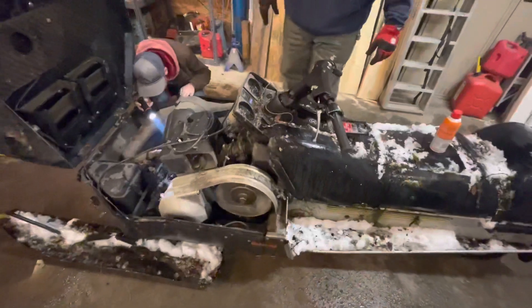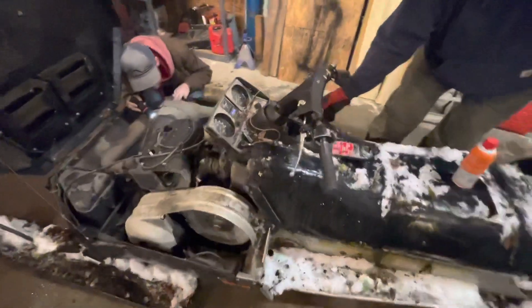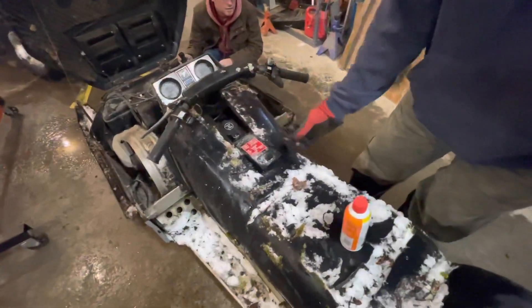Maybe the Yamaha dealership can tell us what year it is. You can tell that when they were riding it, they were bringing the thing up and the cord's cutting into the seat right there.